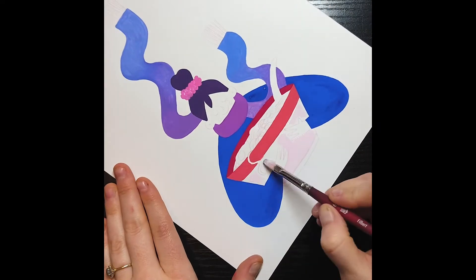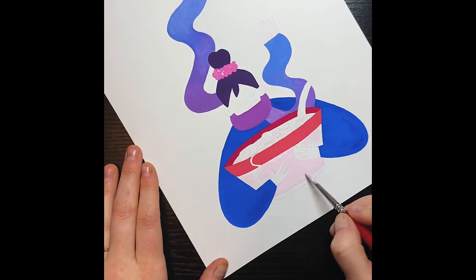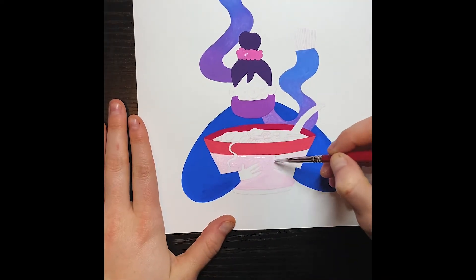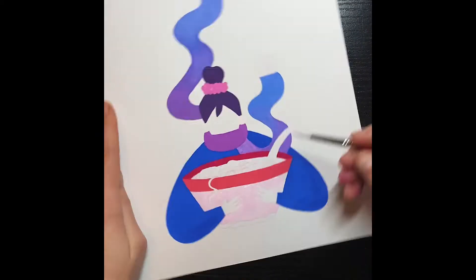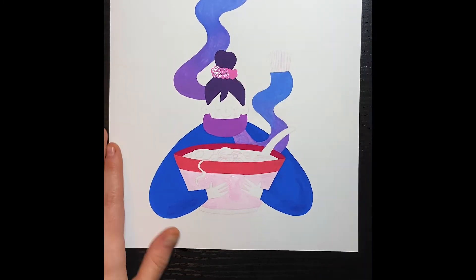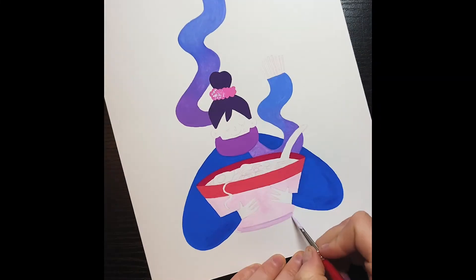I'd love to answer questions if you have any, so I'm going to explain my process and what I'm doing with gouache. You can also DM me on Instagram — all those links are in the description box. With gouache, at least with this kind of style, I usually like to just block out all the shapes with a good solid color. I really do it every time I use gouache — it helps to get all the colors picked out, lay them down, and see how they interact with each other.